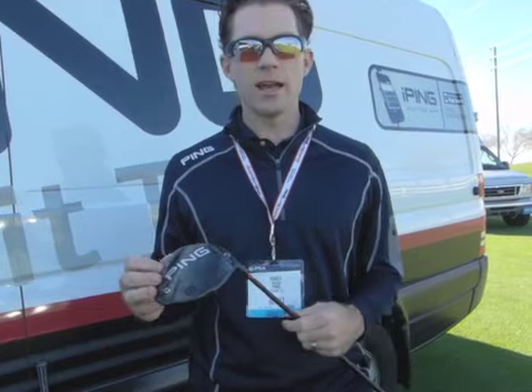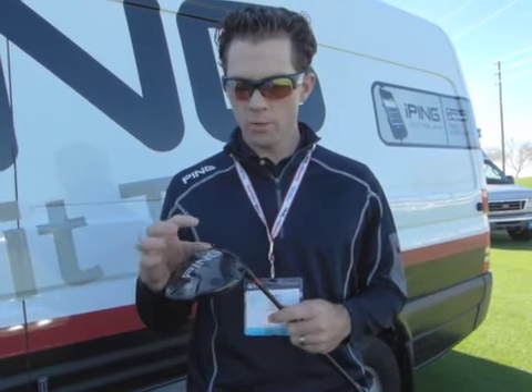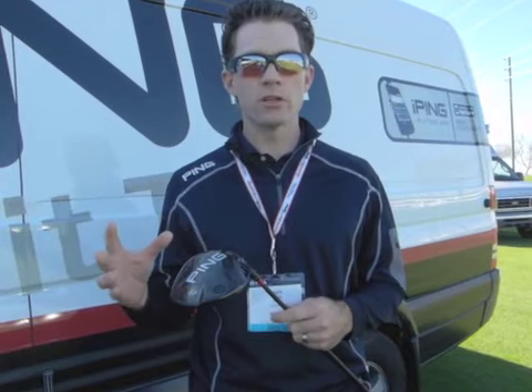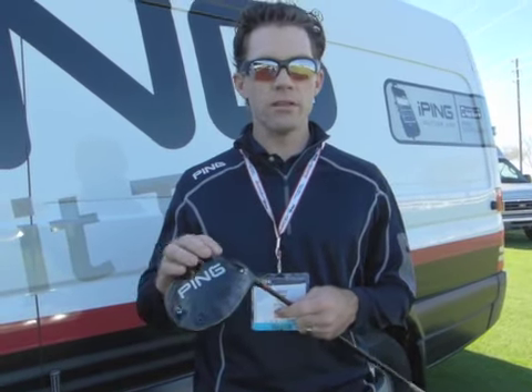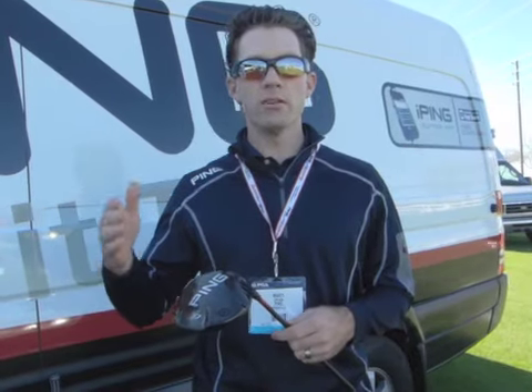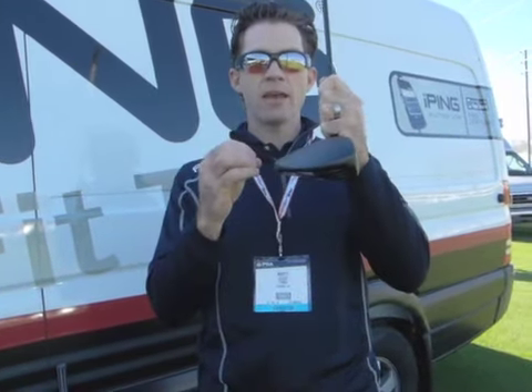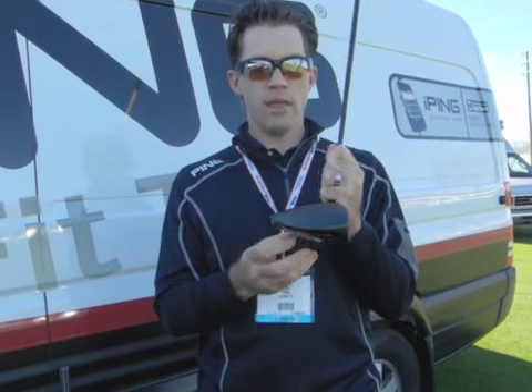The G25 driver is super exciting because starting with the G2 driver, we've made a lot of improvements to the equivalent of our gas mileage and horsepower — which in a driver is the center of gravity and moment of inertia. This year with the G25 driver, we've made our biggest jump in both CG movement down and back, and that helped drive also the biggest gains we've had from one product generation to the next in terms of moment of inertia.